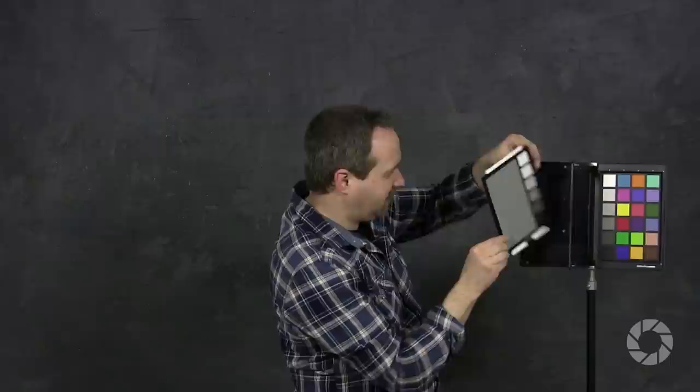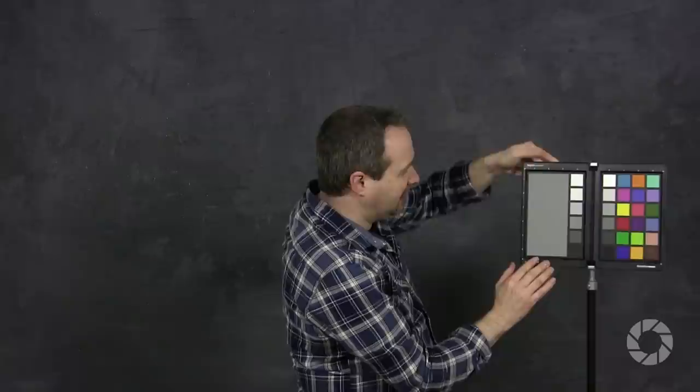We could do a custom white balance right in camera — that's another video. I prefer to take reference images of a known color range, particularly gray, that I can use in Photoshop or Lightroom to get accurate colors. If you want to go to the top end of the scale, something like this color chart is wonderful. It also comes with a lovely big gray card, and it's that gray I'm going to use.